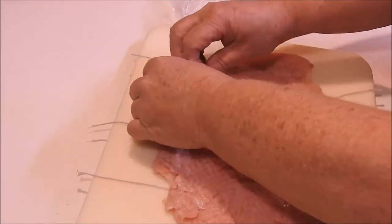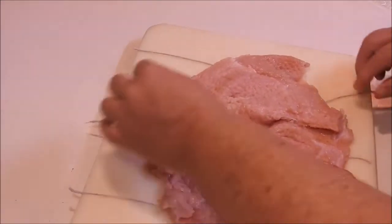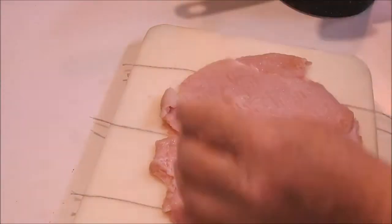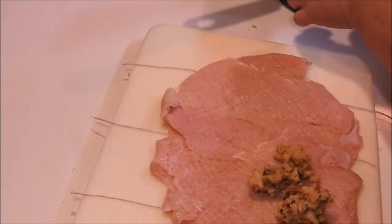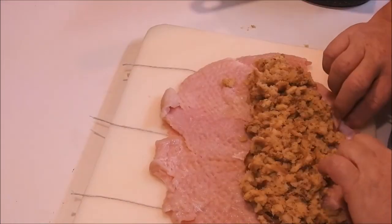Fold it back over there — come apart. Now we're going to take some turkey stuffing and put it in there. This is some stuffing I made earlier — still hot actually.